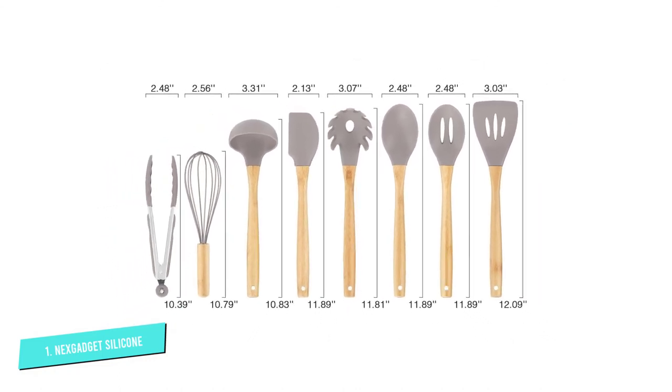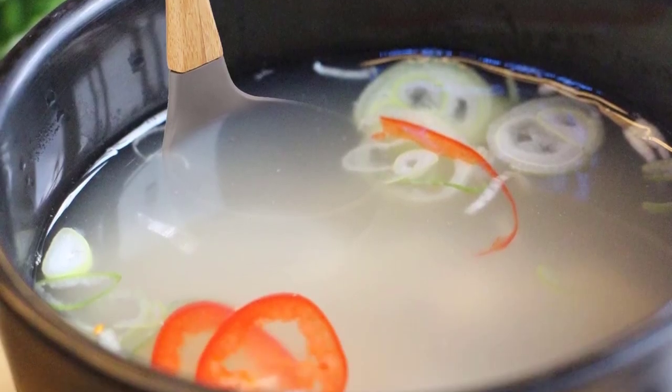The handles prevent your hands from burning. When not in use, you can store the utensils in the holder or hang them up on a hook for secure and convenient storage.